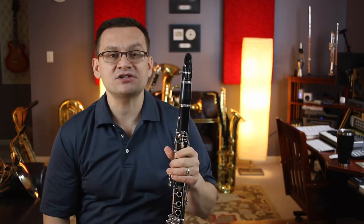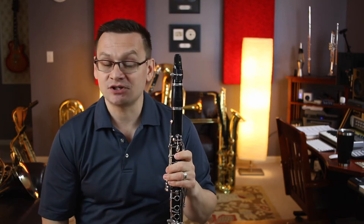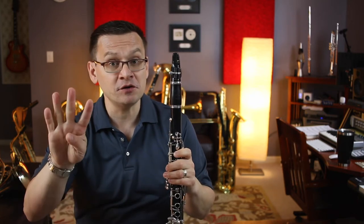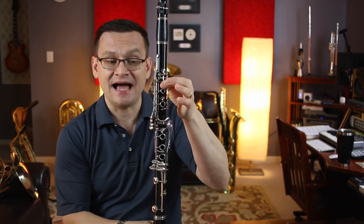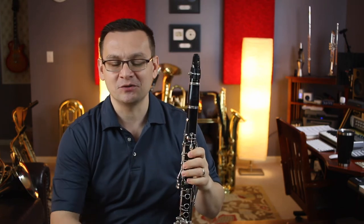Our first exercise is number 34, Minor Episode. This piece is in 4-4 time. It's got a B flat, but also a C sharp — be careful of those C sharps. We'll play it twice. One, two, first time go.